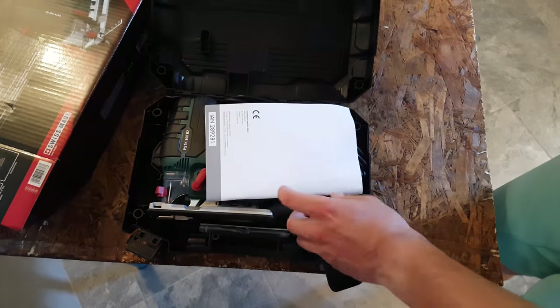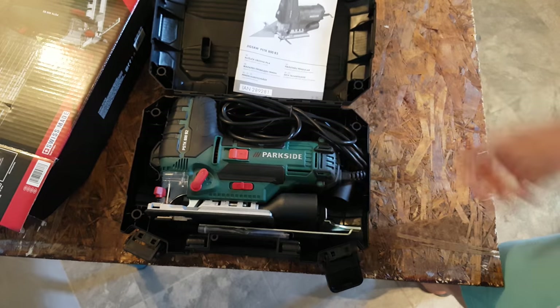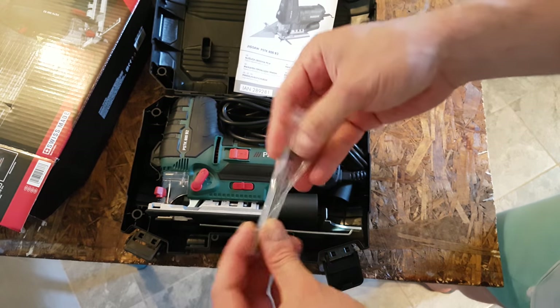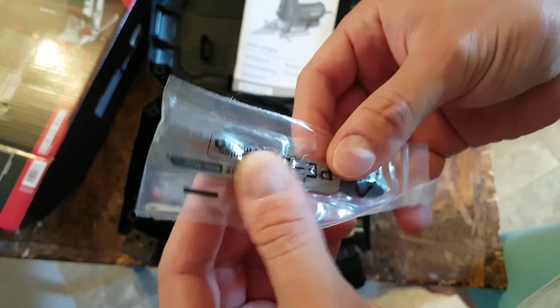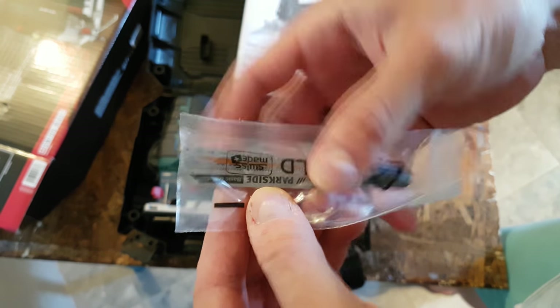Inside we will find some manuals — it's nice if you want to read it. We also have the blades: this set is for wood and steel. We have three wooden blades and three for metal.